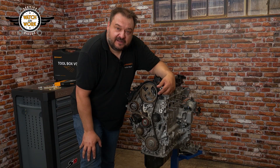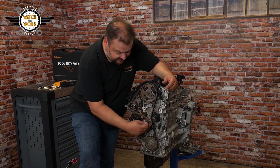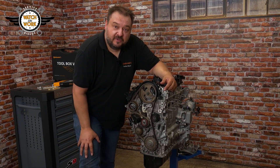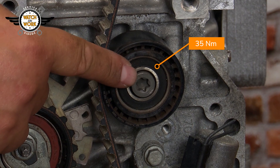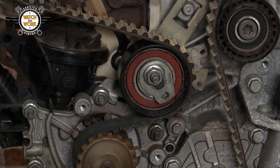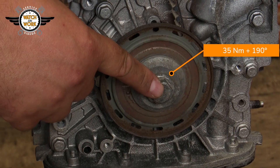To remove the locking tools again, turn the engine over two more times and check the tension. The timing must be correct, and the tensioner pulley's pointer must be in the center of the notch. If everything's fine, reassemble the engine in reverse order. Tighten the deflection pulley to 35 Nm, the tensioner pulley's nut to 30 Nm, and the crankshaft belt pulley's bolt to 35 Nm plus 190 degrees.